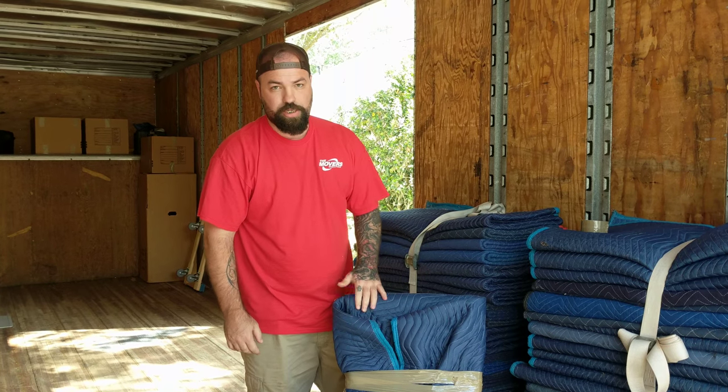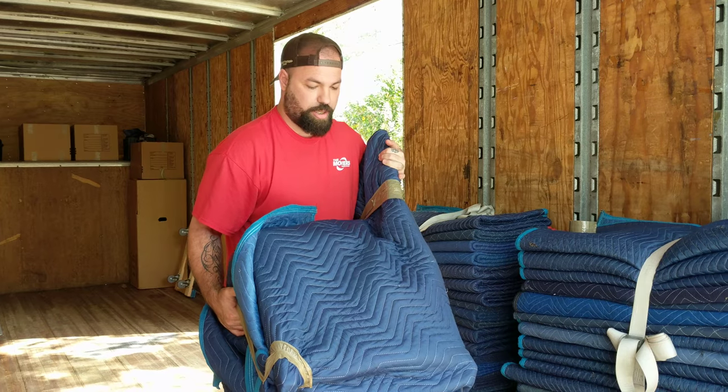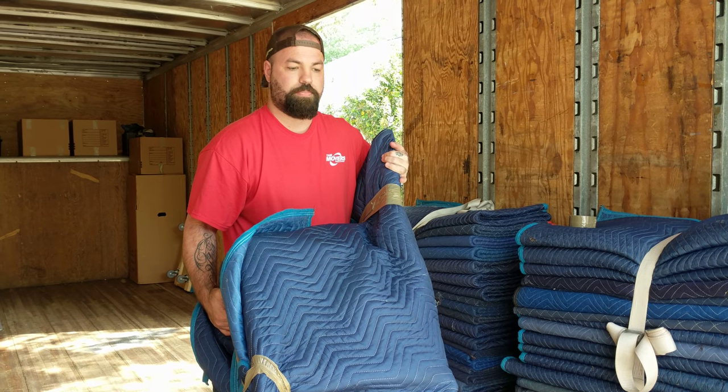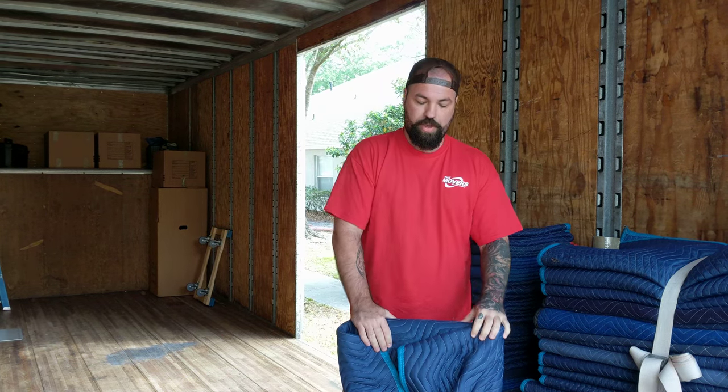This way, if it rubs against any other wood, it's completely protected when we're carrying it into your new house. It's nice and safe and secure. And we can load it into the truck and not worry about any bouncing or anything like that, where it could get possibly scratched or dinged. So there you have it, it's all nice and protected and it didn't take very long at all.